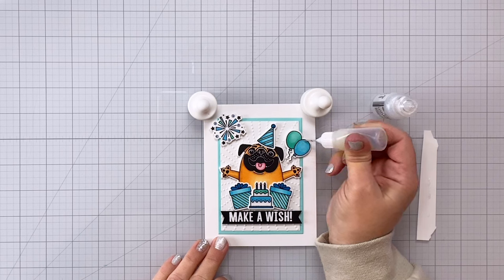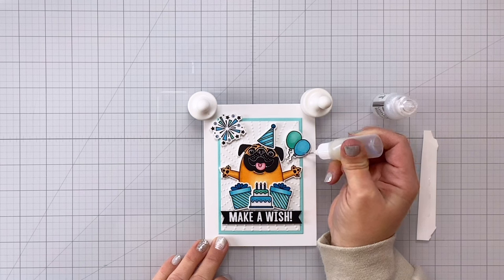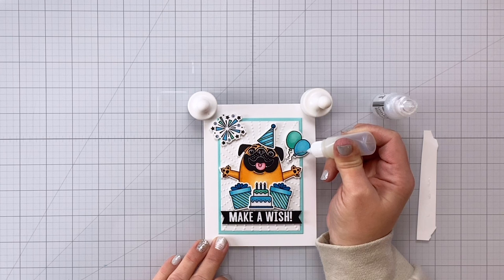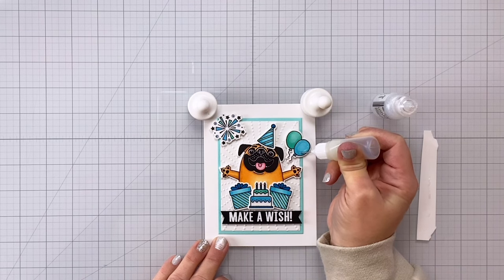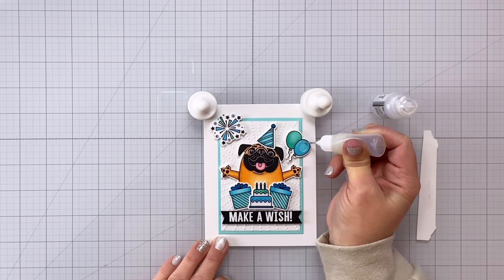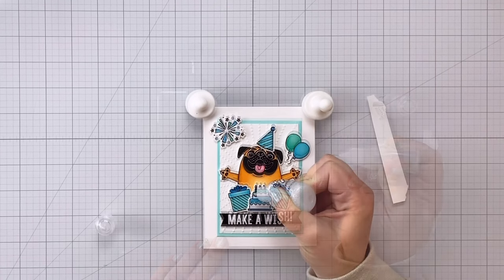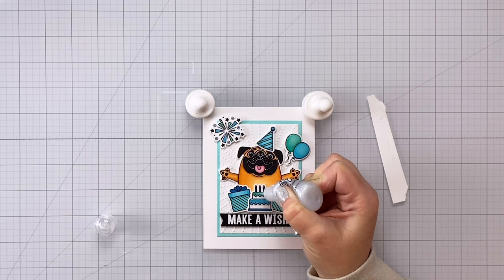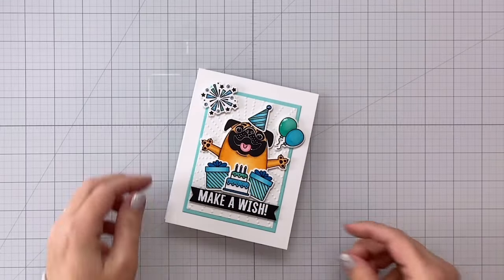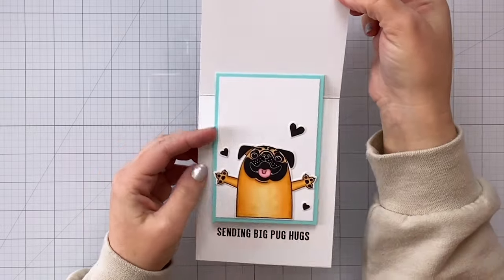I decided to go ahead and add a few more fun little details here. On the balloons I'm adding some glossy accents — I keep my glossy accents in a fine tip little bottle and that makes it so that I can do really nice detail work. For the balloons I just go around the edge and then I work my way towards the center making sure to fill in all of those areas. Then for a few other spots here and there like on the large firework and the top of the little hat as well as on the birthday cake I have added some glitter stickles. So here is our finished card — look at that shine and sparkle! How cute is that little pug? And then you open it up and there is that awesome fun flap.